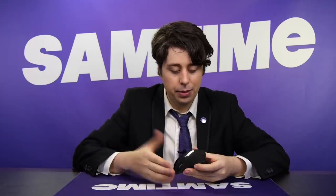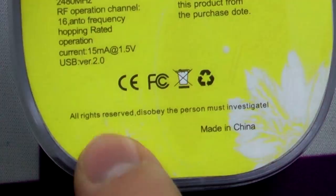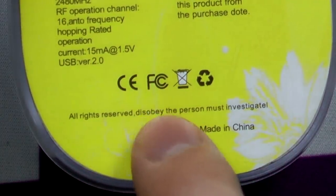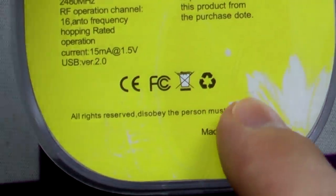And there you go. That's about all you can really say about this mouse. It's just as uncomfortable as the authentic article. It doesn't always scroll. They somehow made it even worse. By the way, if anyone out there is thinking of copying this unique design by this unnamed company, think again — because as it clearly states on the back: all rights reserved, disobey, the person must investigate. So watch yourself.